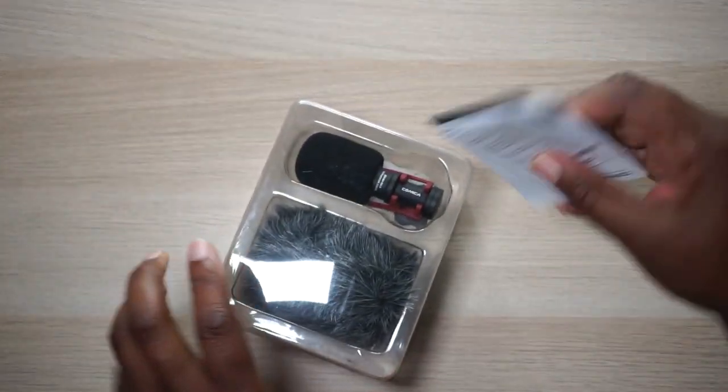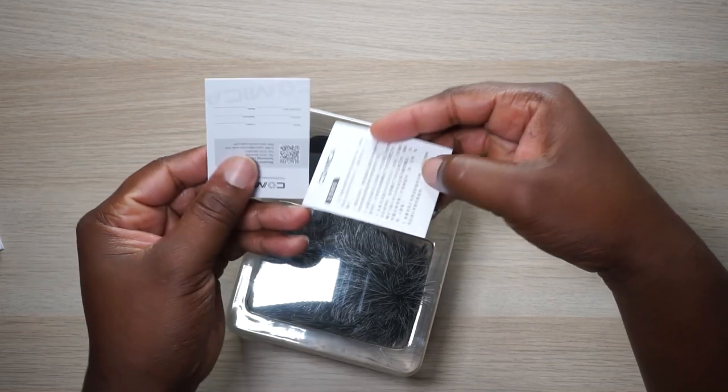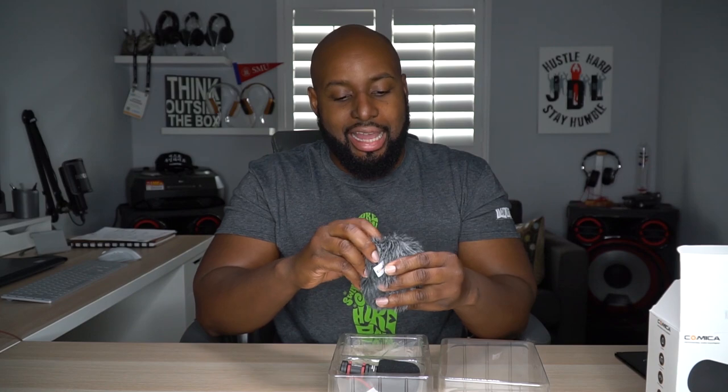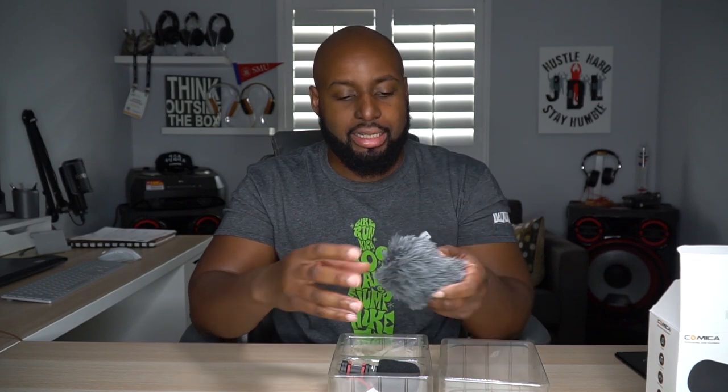We got some paperwork falling out — standard Comica stuff. Now I've used my fair share of Comica products and none of them have let me down. So you get a dead cat with it and it's got styrofoam in there. A lot of times they don't actually put styrofoam in the dead cat, but this is actually a quality dead cat. You would think that something like this wouldn't matter as far as quality, but there are non-quality dead cats out there. This is a good one.